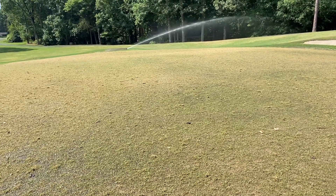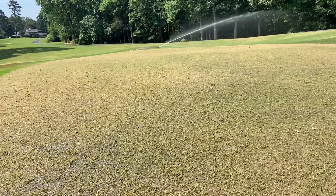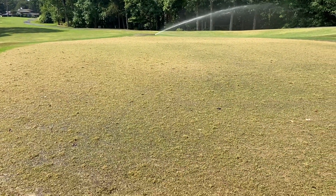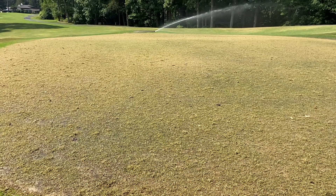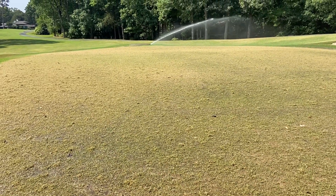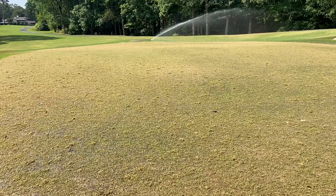It's June the 23rd. I'm going to give a pretty decent update about the golf course. Here on number three green, we are coming into our tenth day on the frontside greens that were sprigged.